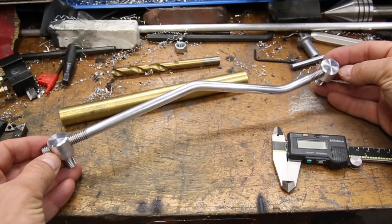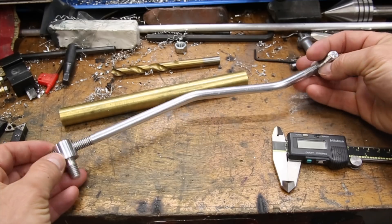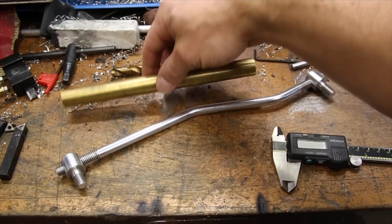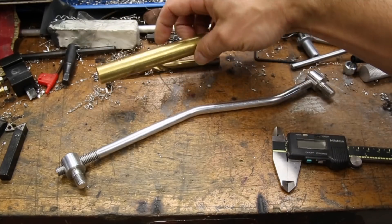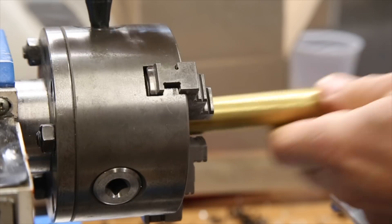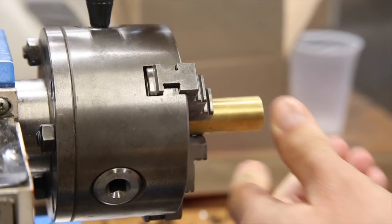Hey everyone! This is the last part of the mustang throttle linkage project. In part 1 I made the actual linkage and in part 2 I made the end adjusters. This part will be the making of the bushings out of this piece of brass and the final installation. Since these were pretty straightforward to make and there's not too much to say, I'm just going to let this video play through.